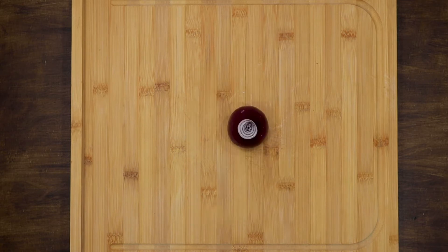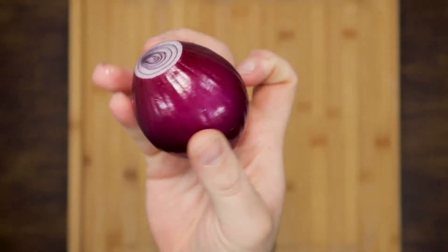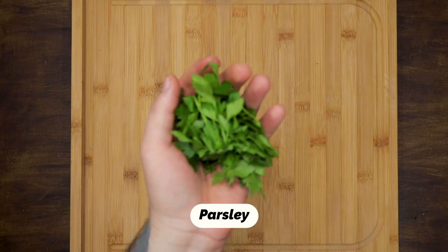For the salad: ripe tomatoes, onion, a lemon and parsley.